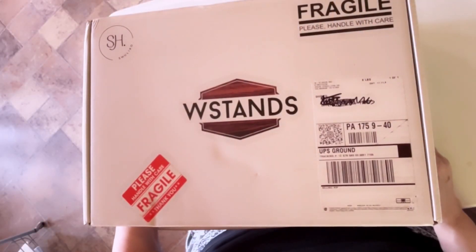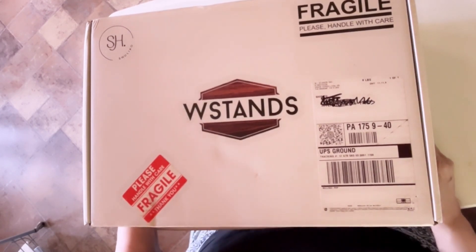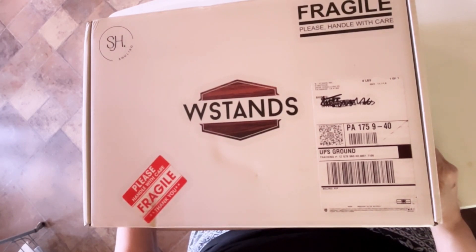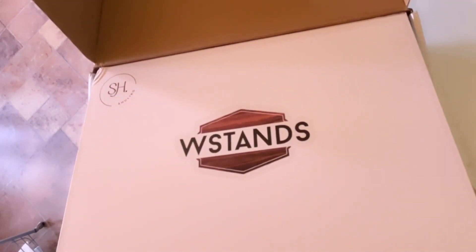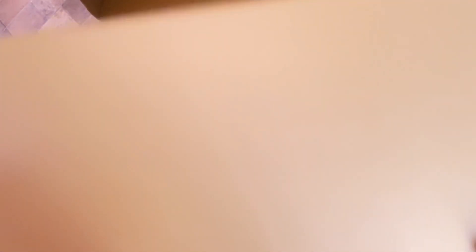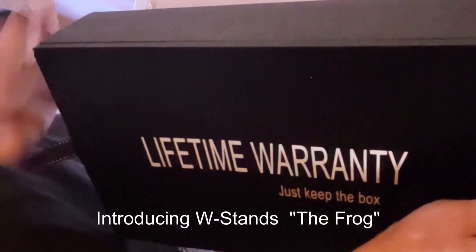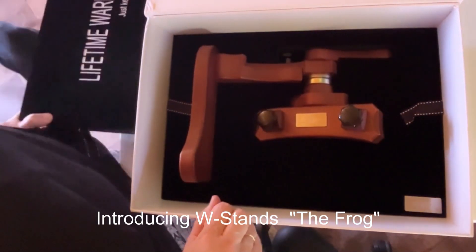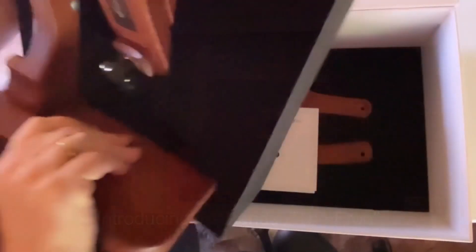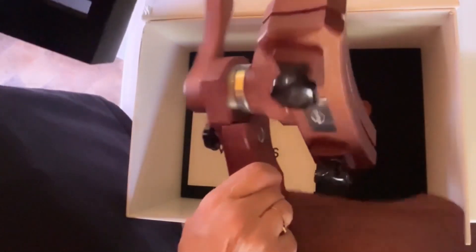This is the box that the W Stand comes in. I happen to have gotten the Frog. Let's take a look and see what's inside. Wow, this is packaged very well. Another piece opens up. I got the Frog, and there virtually is nothing to put together.